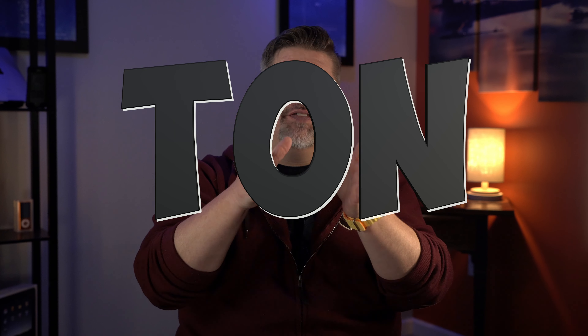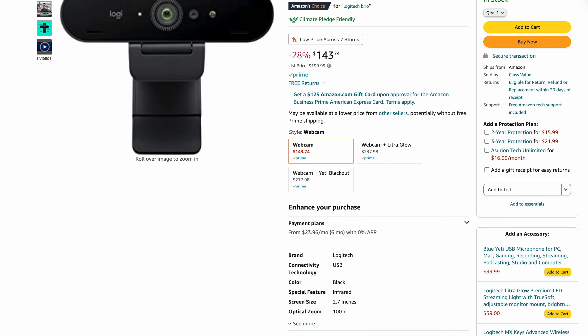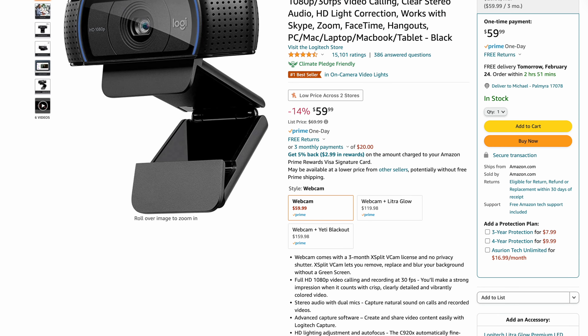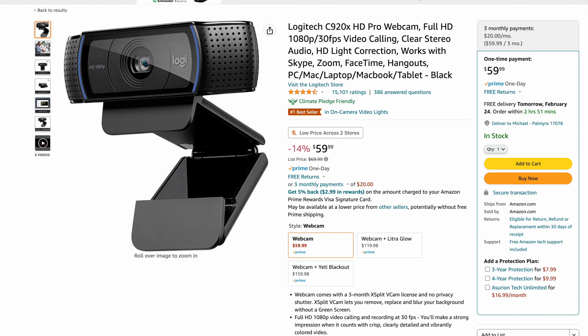There are a ton of options out there when it comes to webcams, but the only company I recommend to anyone is Logitech. It's best to start with the features you need. Right off the bat, if you need 4K and decent audio, the Brio is pretty darn good — the audio is a bit quiet for my taste though. I have used the Logitech C920X HD Pro. When I first got it, it was well over $100; it's now $60. It's 1080p, it gives you a great image, and you can adjust it if you need to.